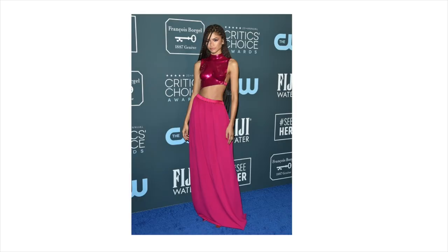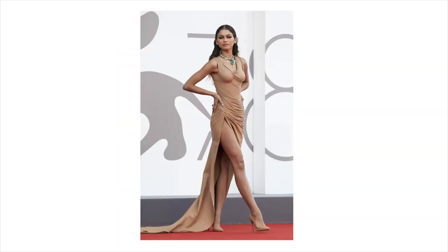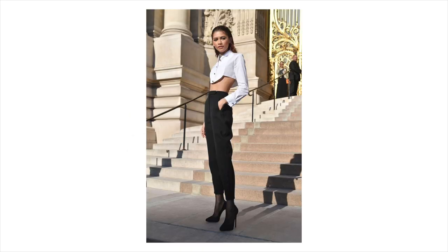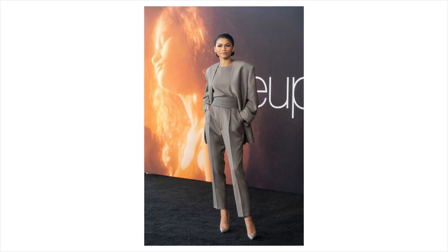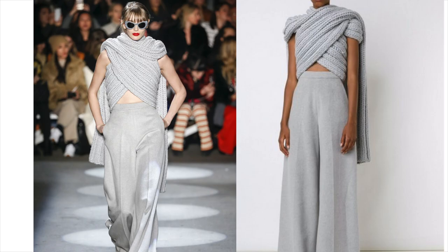Today's DIY is inspired by Zendaya. I freaking love her — her style is just everything. It's so unique and sexy and creative and interesting and daring. I saw a photo of her in this top. It's a Christian Siriano knit top. I think it's really freaking cool — it's like sculptural and interesting.